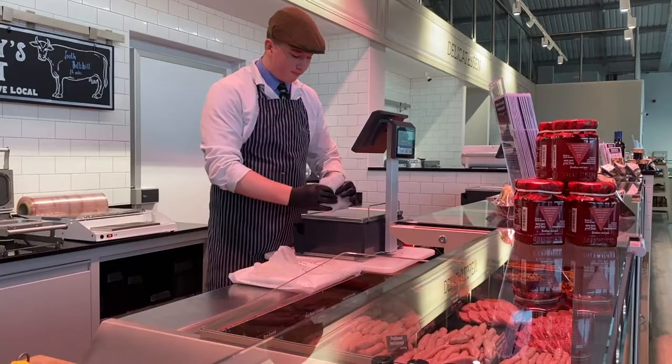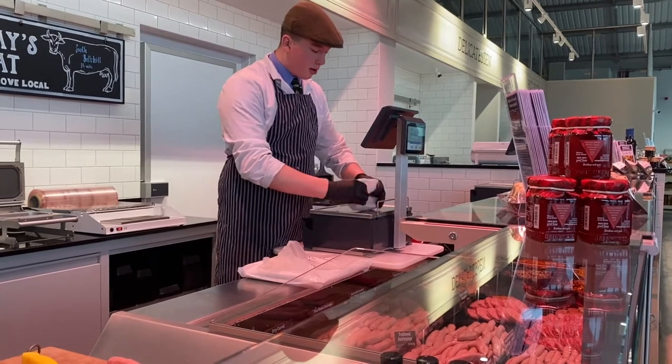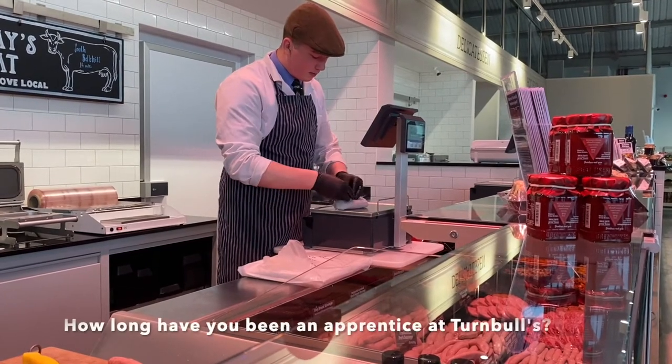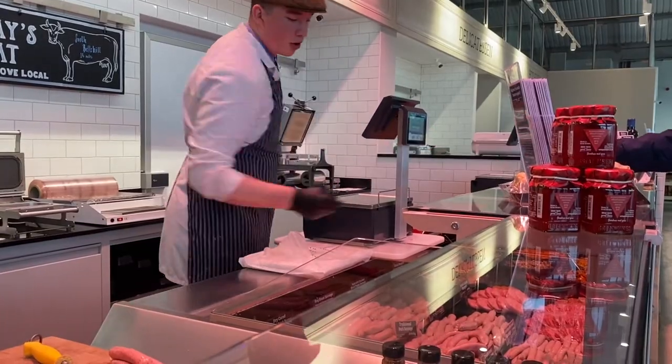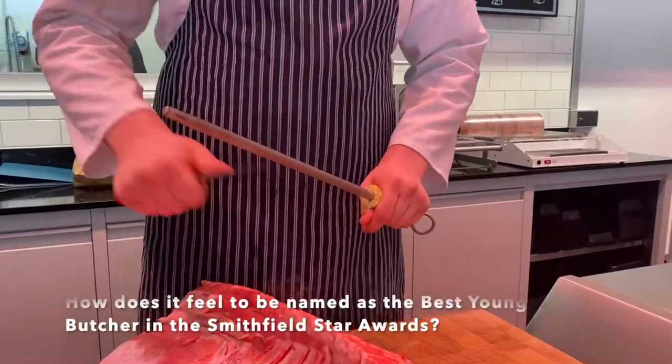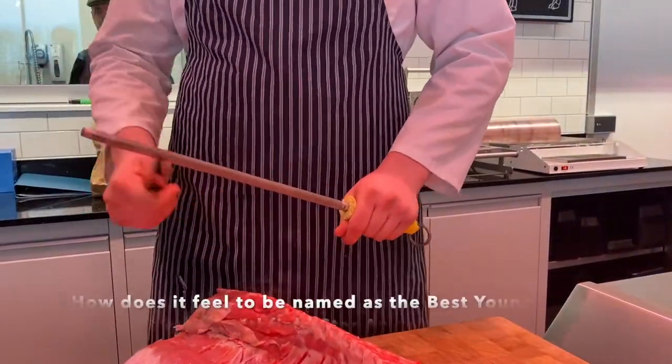Hi, I'm Rob. I'm 18 years old and I'm an apprentice butcher here at Turnbulls. I've been working at Turnbulls just over a year. I feel incredibly lucky to have been recognised by an organisation such as the Kew Guild, and I'm very glad that young butchers are being celebrated.